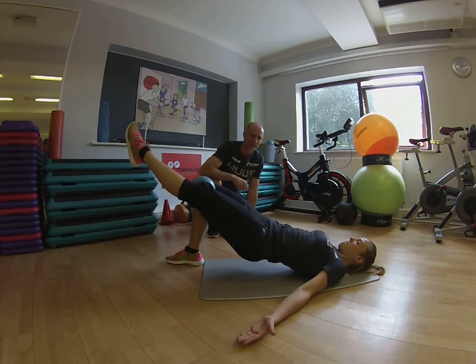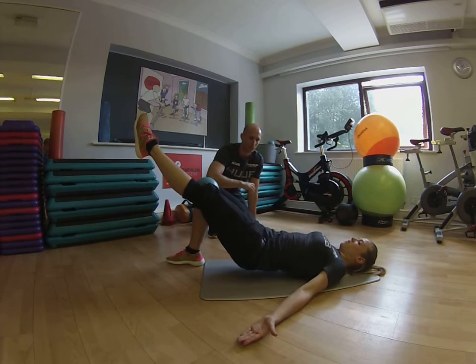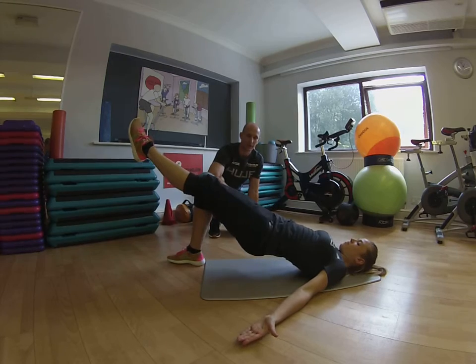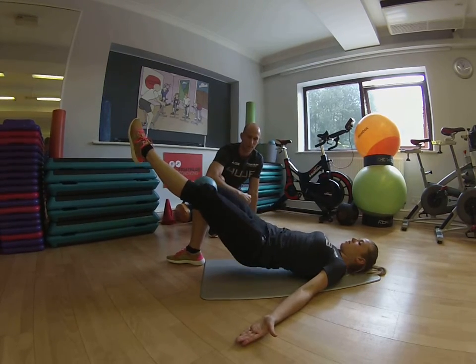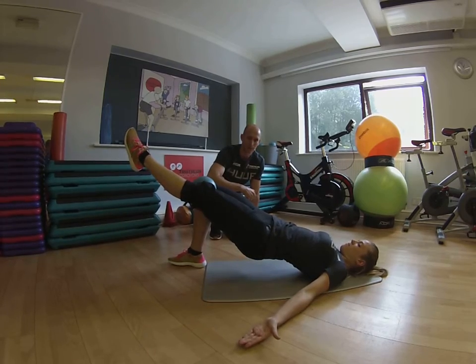I'd like you to just straighten your left leg — fantastic. So we're going to now put the work onto your right buttock. Lower your hips down to the floor, and then extending the hip again, driving up towards the ceiling, and lowering back down. And again driving through that right hip — excellent work.